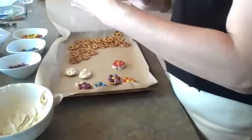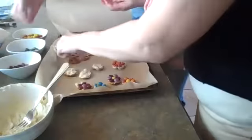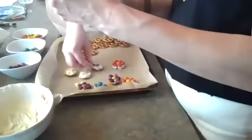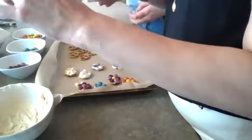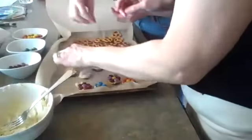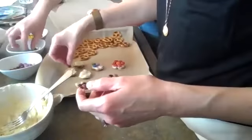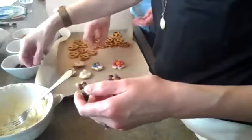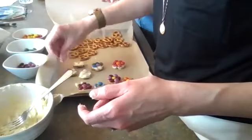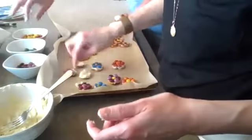If you've ever made pretzel turtle bites during the holiday season — you take a pretzel and a Rollo, which is a chocolate-covered caramel, melt it a little bit, take a pecan and press it down into the slightly melted Rollo, then let it harden — that's pretty much the same thing as what we're doing here. Those are my favorite holiday treats because they're super easy. Also known as Russian tea cakes or Mexican wedding cake — those are great too.